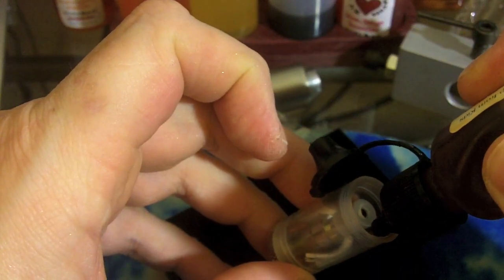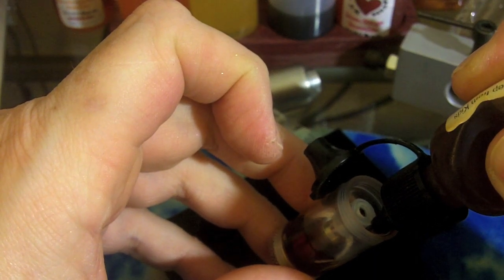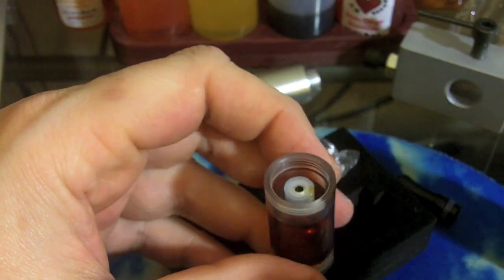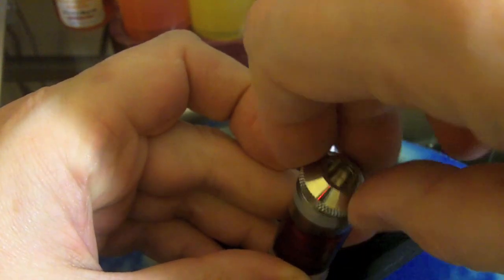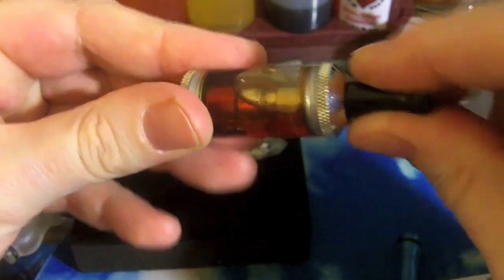Nice, totally thick, very dark, very VG organic juice — so we'll see how it wicks. Fill it up to about the top of the wicks there. Screw the top cap back on. And grab our mouthpiece. And we are ready to vape.